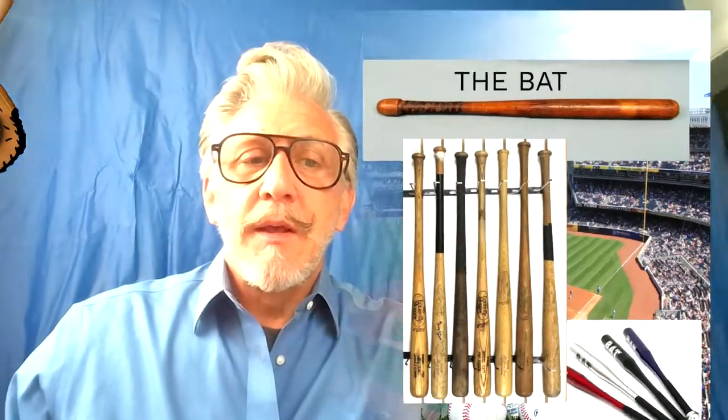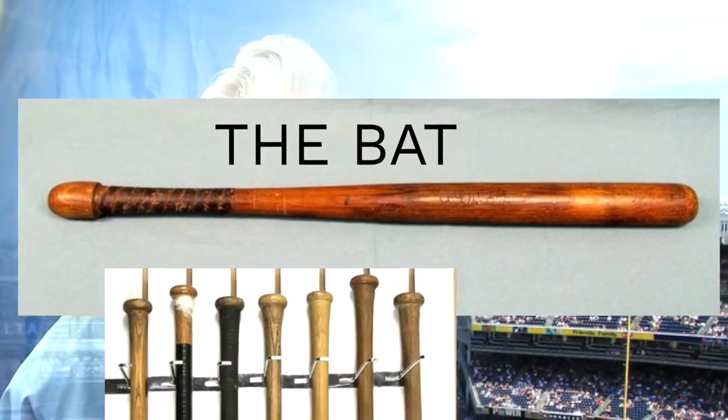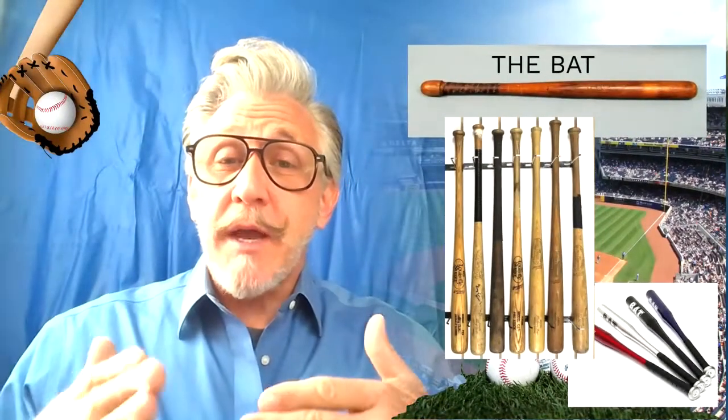The bat. Our early days of bats don't look anything like what our bats look like today, because there's been an evolution of understanding the reaction of the ball and the bat, and the materials that are being used.